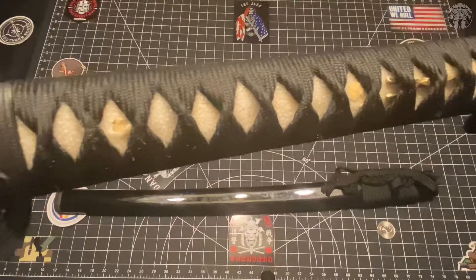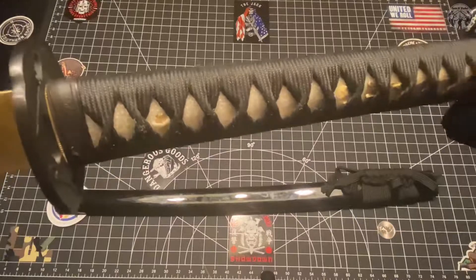I did lacquer the ito down. I'm going to turn it up on camera so you can see the little white globs on it because I didn't use gloves.